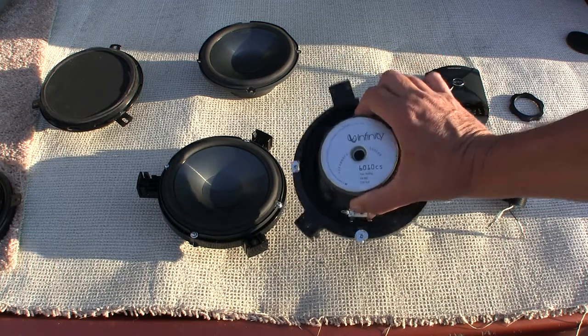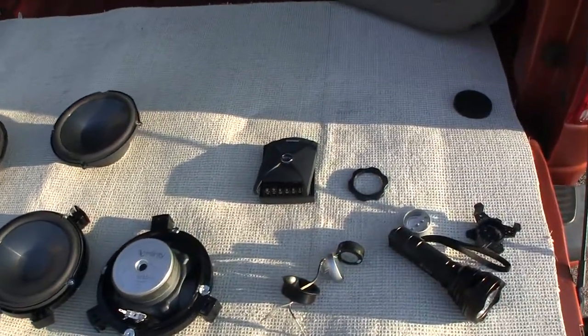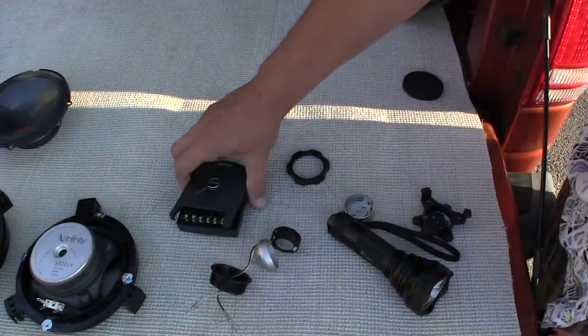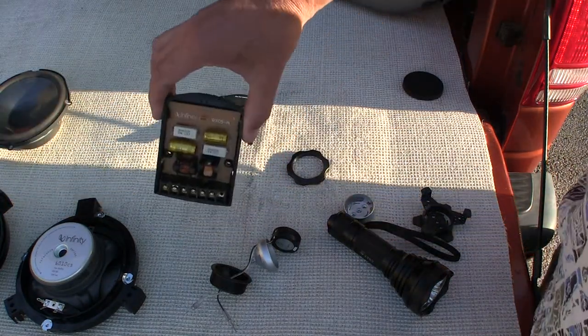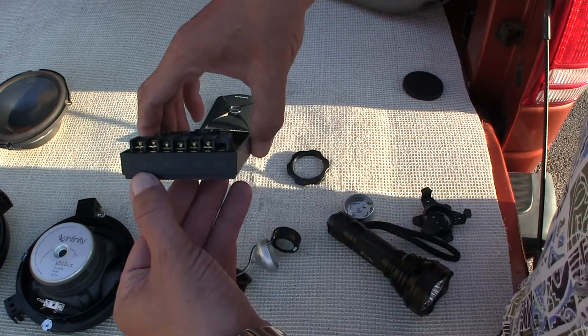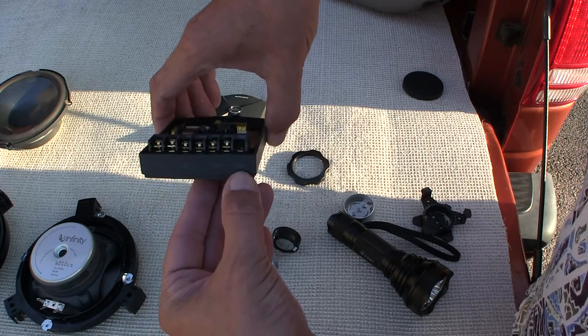Now, these are the 6010 CS. Moving on over here to the last little bit — here again is the reference cover. That's the crossover network. It's got the woofer, the tweeter, and then we've got a negative three decibel down option. If we choose to use that function, we're not going to.